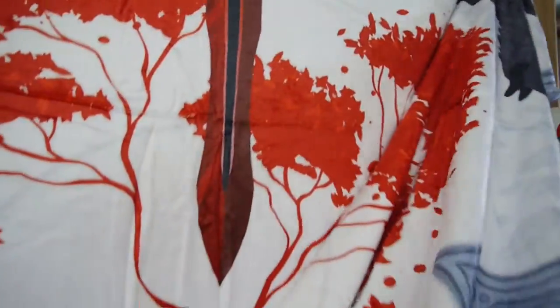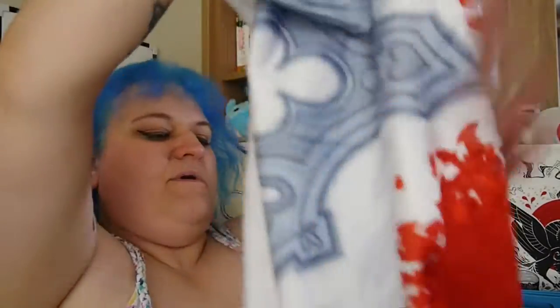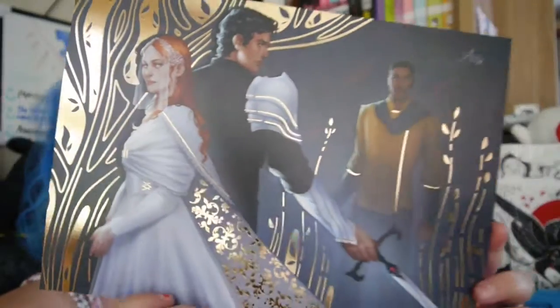Oh man, I love it! On the blanket there's the dagger again — if I hold it up you'll be able to see the dagger, and there's like an animal there too. That feels very silky. Oh, is this an exclusive art print? That is gorgeous, so so pretty.